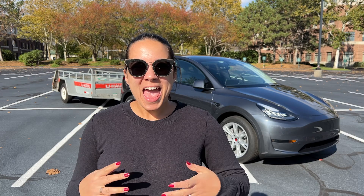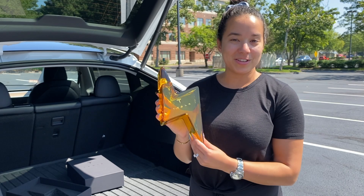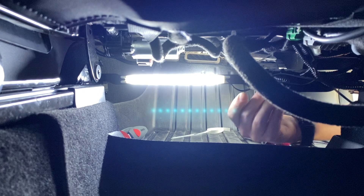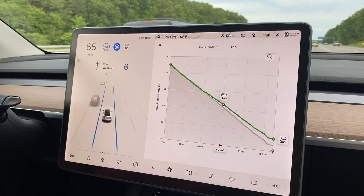Hey guys, welcome back to the channel. I'm JQ Louise and today we'll be checking out the tow package on the Tesla Model Y. Before we get started, be sure to like this video and subscribe if you're interested in Tesla content. We own a 2021 Tesla Model Y and we're sharing our whole Tesla ownership experience — everything from delivery day to installing accessories and going on road trips. Let's check out the Tesla tow package.